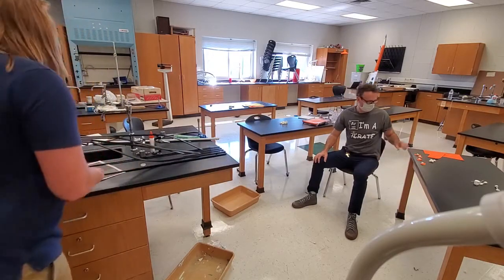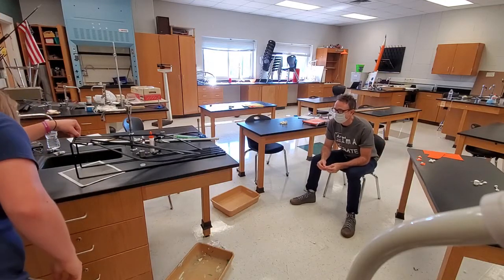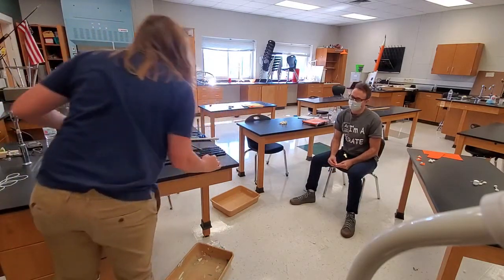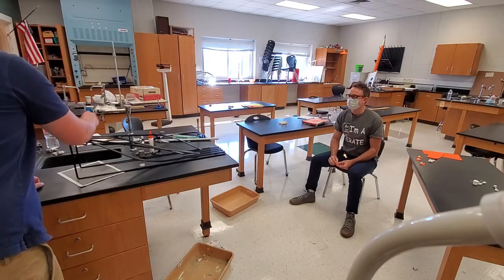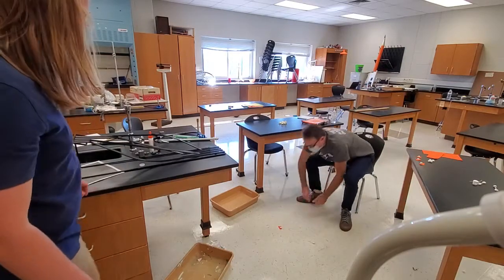Here we go. This is the red ramp. Three, two, one. First marshmallow down.